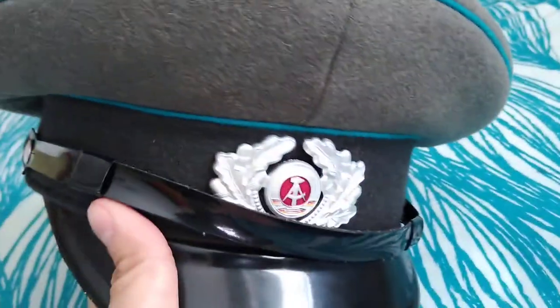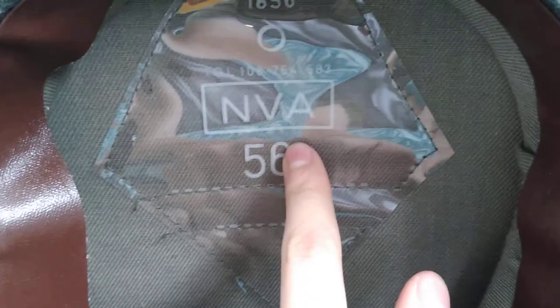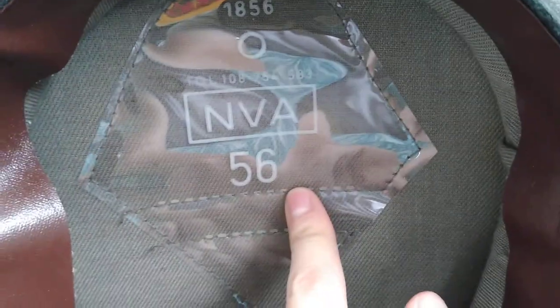It says NVA for National Volk's Army, and the size is 56.